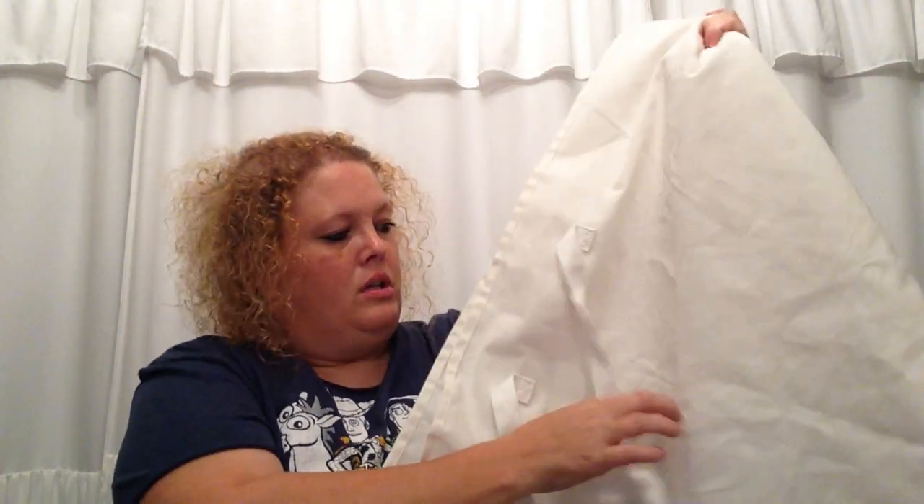Last but not least from Dirt Cheap, I picked up this huge canvas bag. It is a little grungy and needs a good washing — some spray and wash and a run through the laundry. They had it for $5.99 and I picked it up for $1.20. I can easily spray it outside, let it sit for a week with spray and wash, and it'll come right out. It's a great basket liner or just to carry stuff in — huge bag for $1.20.